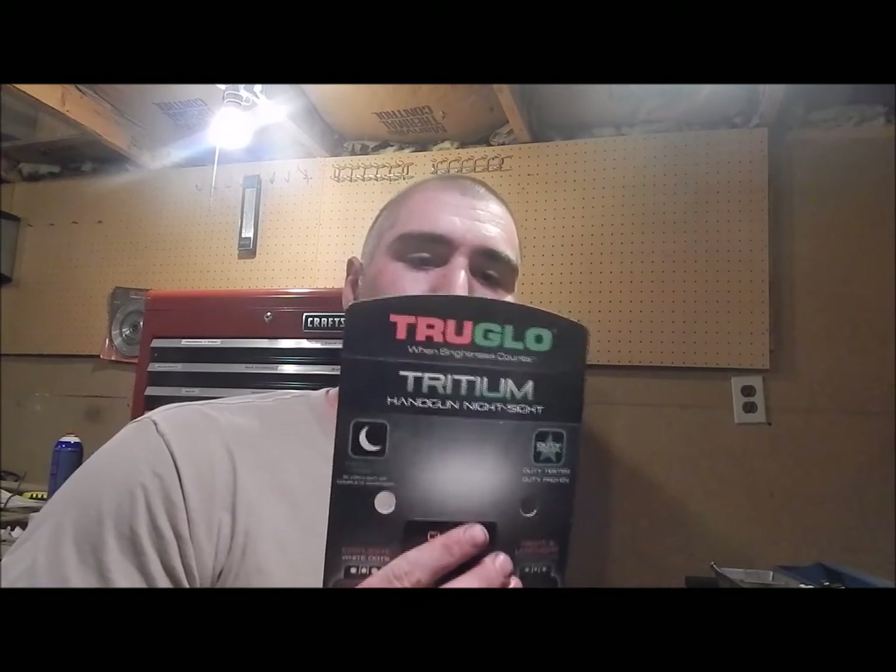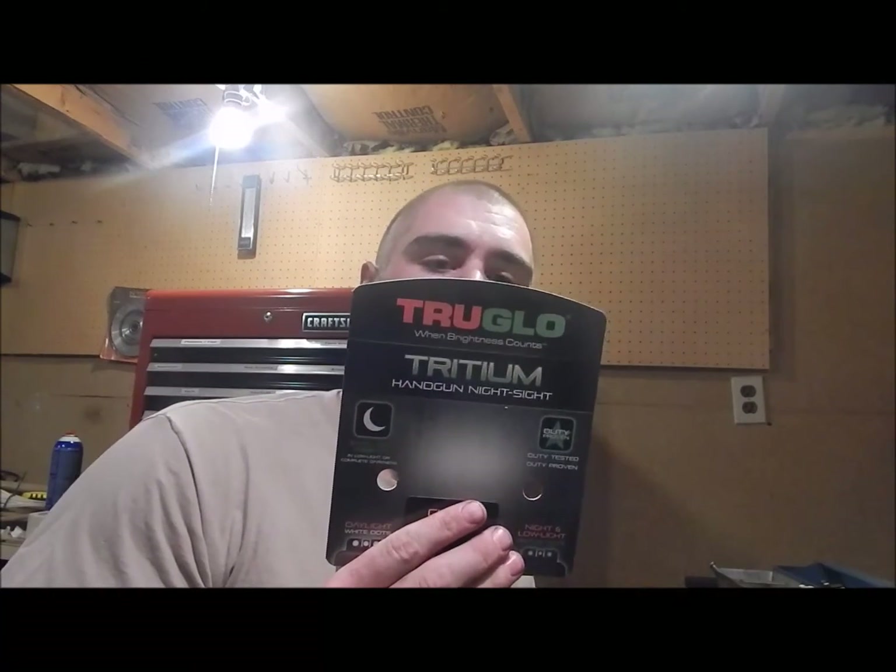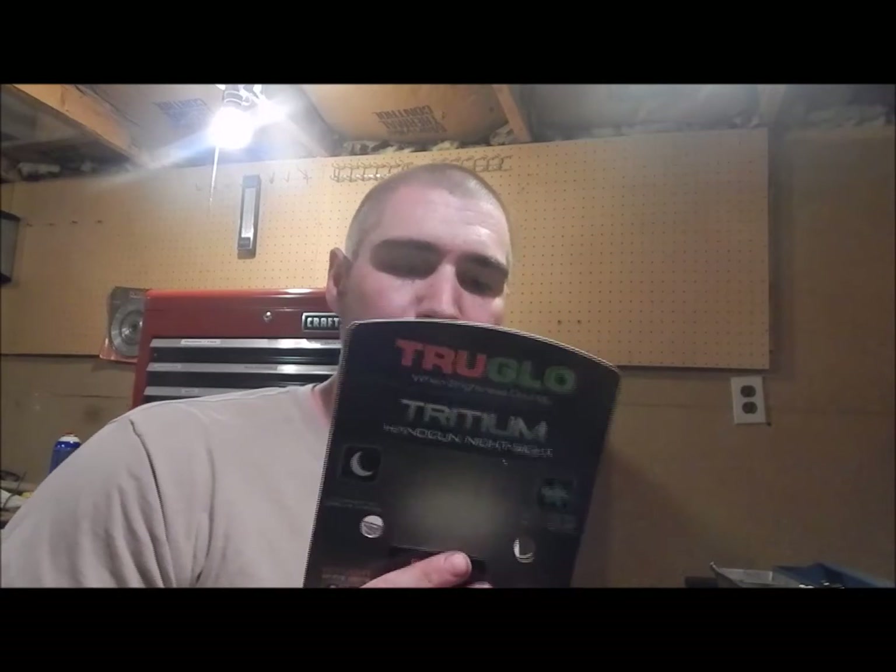I thought I'd shoot a quick video installing these TruGlo Tritium handgun night sights on my Glock 43. I know a lot of people install the XS Big Dot sights — I've used them before and personally I don't like them that much. Trijicon makes quality night sights also, Ameriglo makes some pretty good ones, and then TruGlo makes some fiber optic, some Tritium night sights, and some fiber optic Tritium.